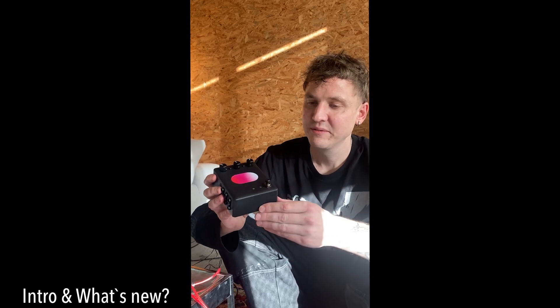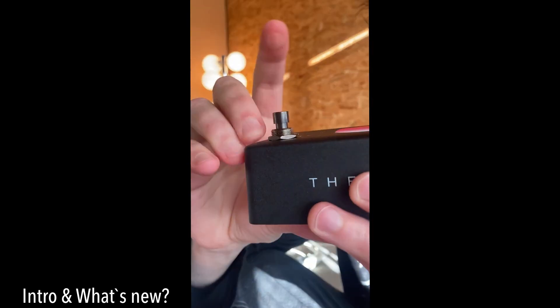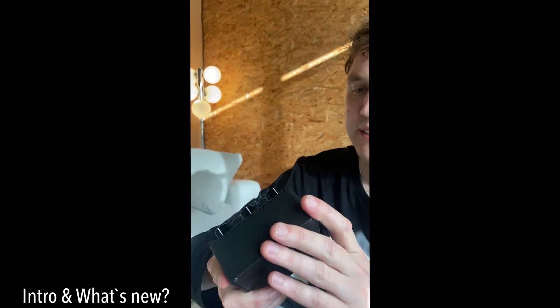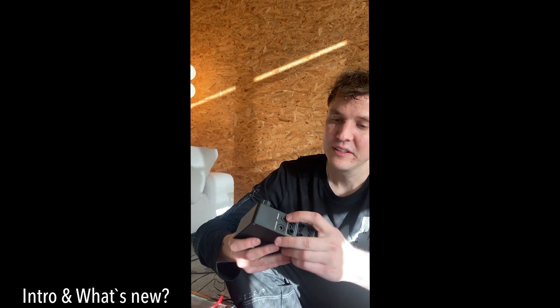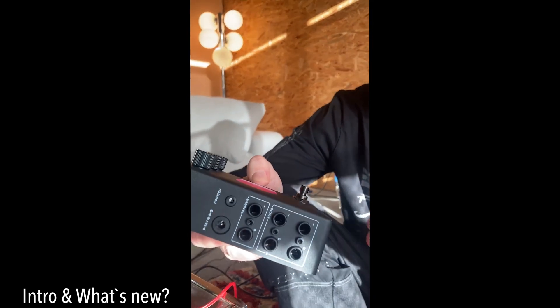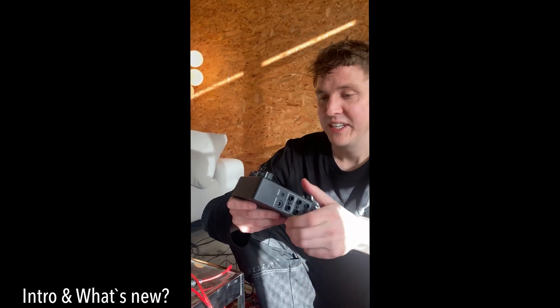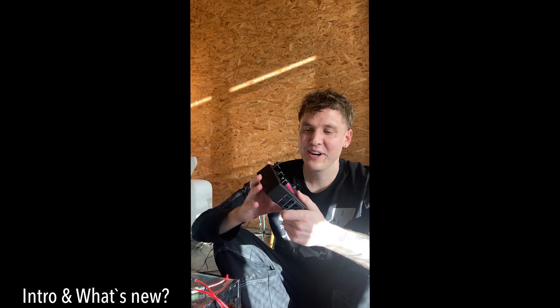There's new hardware, for example this super nice tactile footswitch, Neutrik connectors, and there's also a new thing here — you can plug in a footswitch or CV, which I will explain later. But inside it's still the original ducking effect: optical compression, side-chain compression pedal.